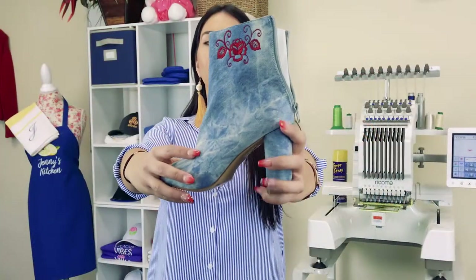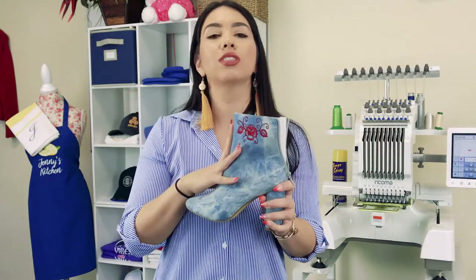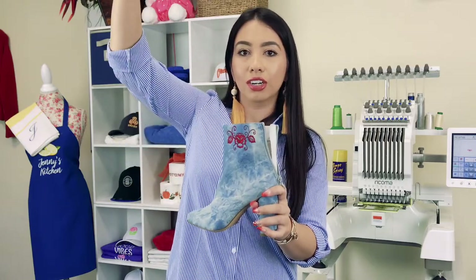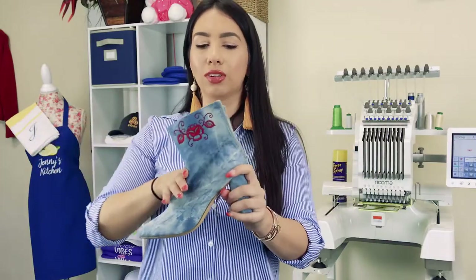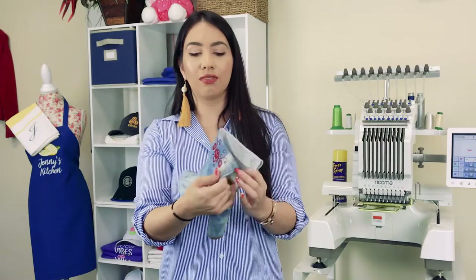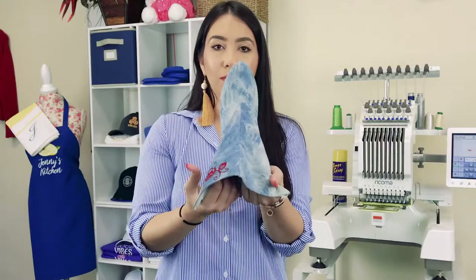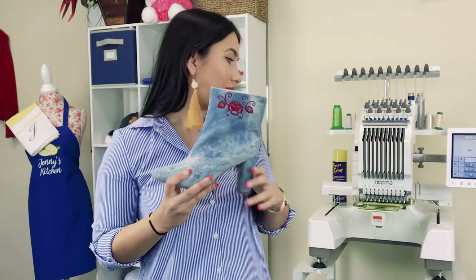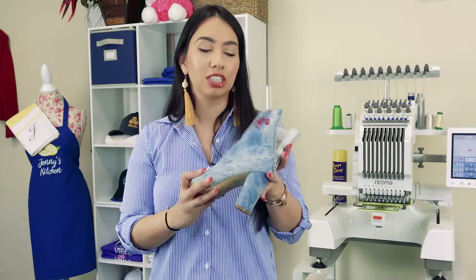Alright guys, so here is the finished product. Now this is a little bit more of a trickier garment to embroider. So when you do embroider boots, I recommend buying boots that are longer. That way you have more open space to work with, which is really going to allow you to get in there, go lower, and go wider. And if you're able to get a boot with a lot of open space, you can even embroider across the front. But this is just to show you guys the capabilities and just how far you can get with clamps like this that really just make embroidering so much easier.